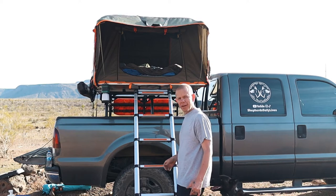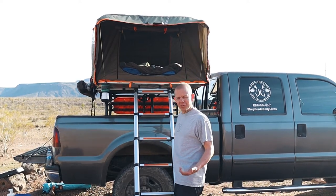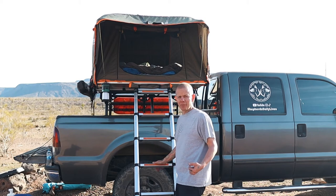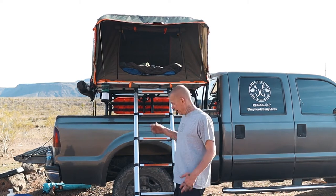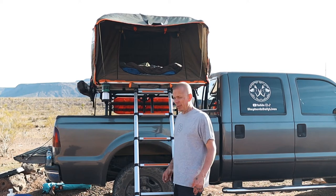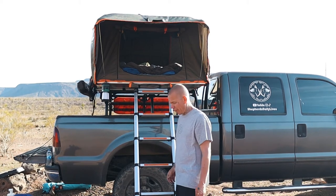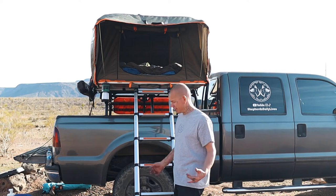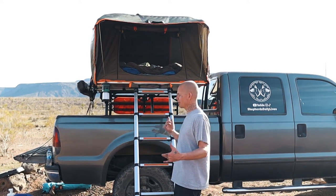Getting in and out of the rooftop tent from the tailgate makes it way easier. You're still putting a little bit of strain on your back, but it's not nearly as bad. The first time I tried to lift her in and out of this thing, we both almost fell — I actually toppled down the ladder, caught myself, and bear-hugged her to keep her from falling. Somehow we managed not to fall.